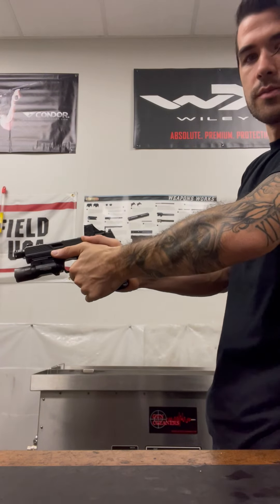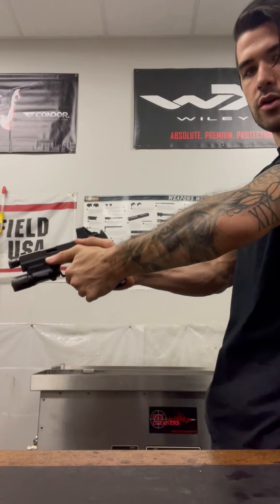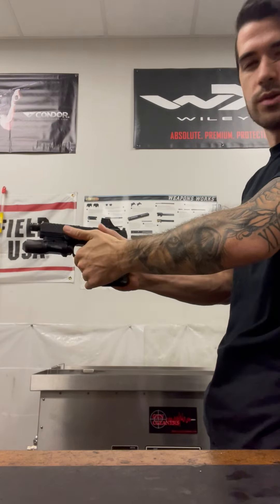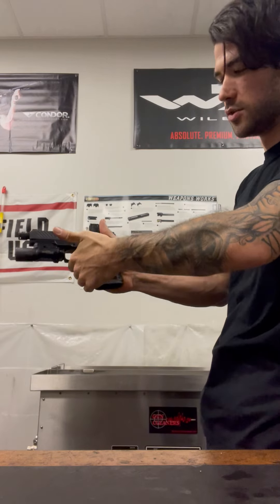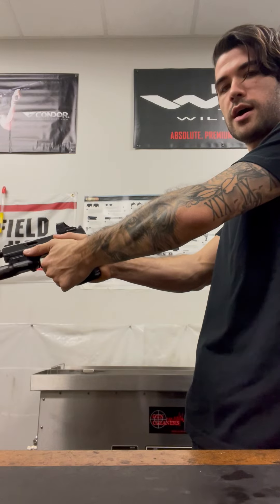Whenever you're bringing the pistol up to actually fire, you're going to basically squeeze it like you're shaking somebody's hand. You don't want it too tight to where it's going to shake, and you don't want the pistol sliding inside your actual grip itself. Otherwise, you'll limp wrist and have malfunctions while trying to shoot. So nice actual grip — squeeze together, then bring the pistol up to your eye.